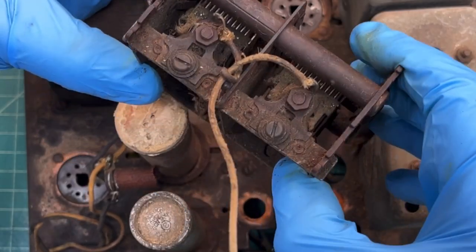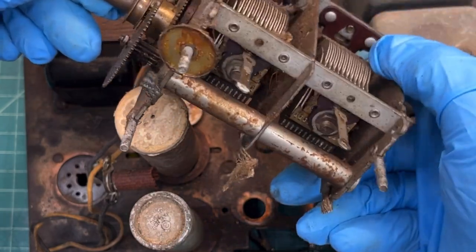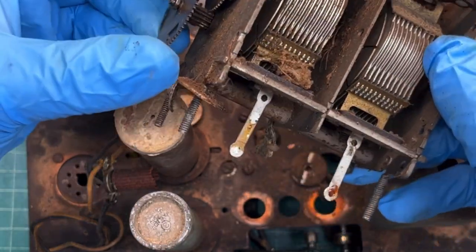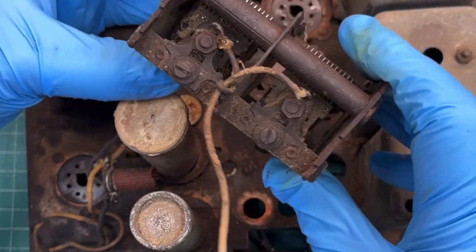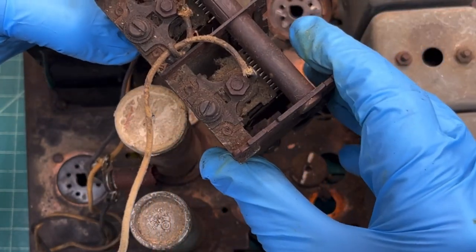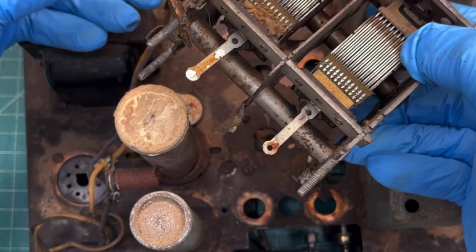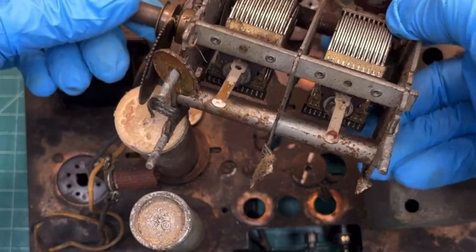For the tuning condenser, I'll run it through the ultrasonic cleaner numerous cycles, but before that I'll take it outside and give it a good rinse with some water. I'll also do some de-rusting, probably just using citric acid like I've done in the past.